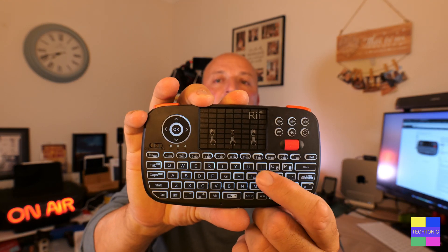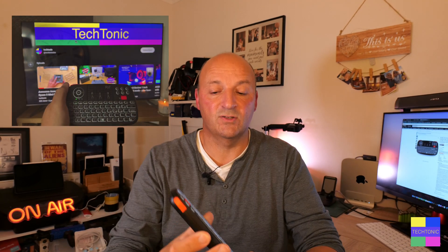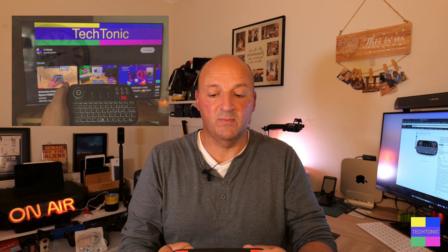It's also backlit — a quick glimpse of it now. You probably can't see that too well there, but especially if you're using it with your TV, like ours which is an Android TV, that's absolutely superb for it.